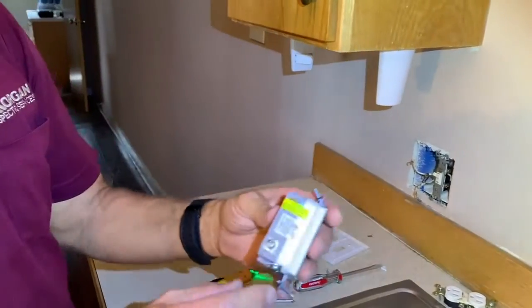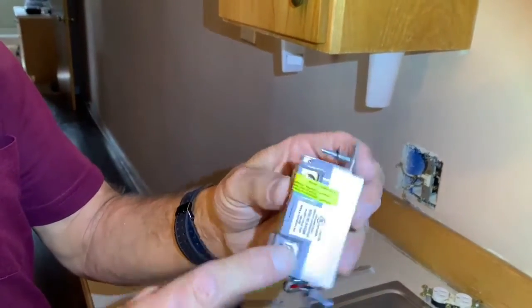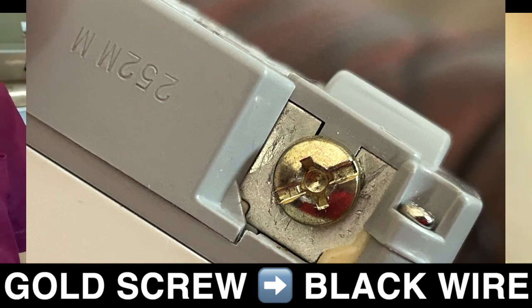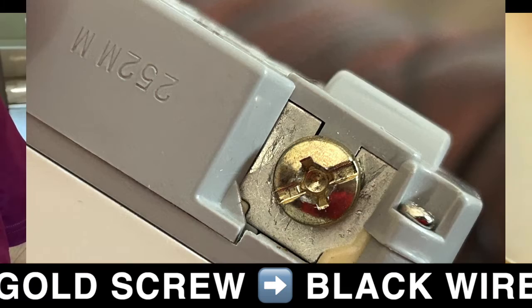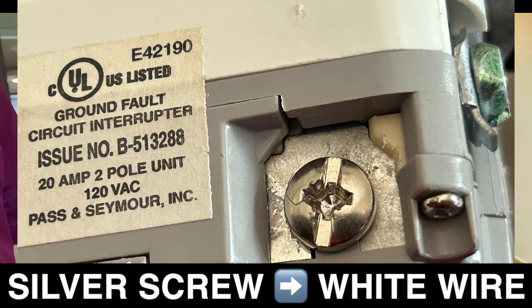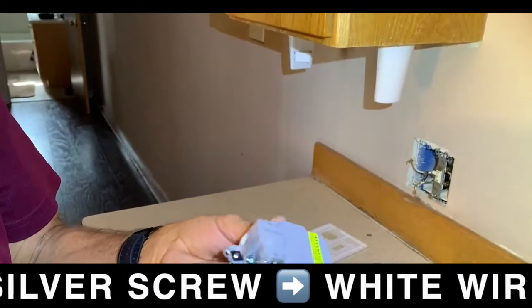The power must be connected to the side that's labeled 'line.' One other thing — you've got two colored screws: a silver screw and a brass or gold screw. The gold screw is where you connect the black wire, or the hot wire. The silver screw is where you connect the white, or the neutral. And then you've got your ground screw here.